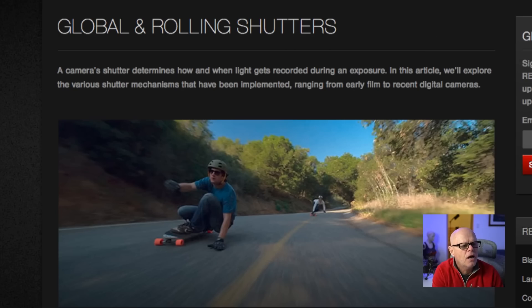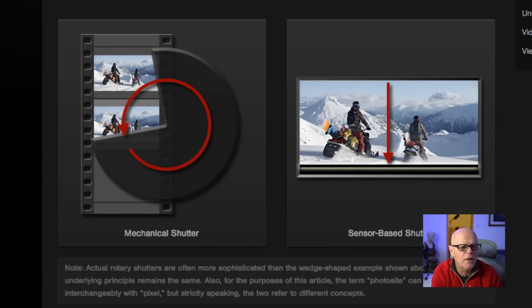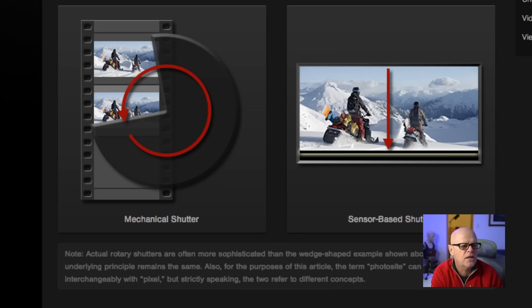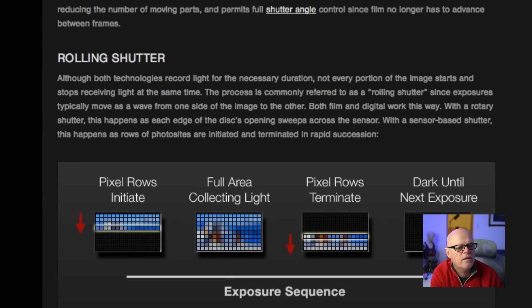Basically, when you're dealing with global shutters, they act completely different to today's shutters. There are some great articles that I've found here that I can take you through. This one is actually from red.com, and I'll put the links for these down below. I'm only going to talk about the electronic sensor here, because if you're shooting mechanical, it does use a roller or rotary shutter, as compared to a sensor-based shutter which moves up and down.